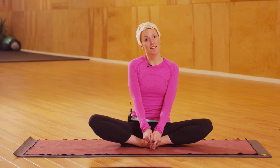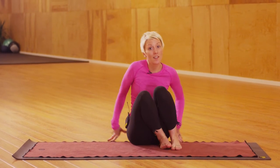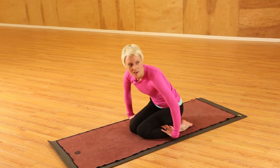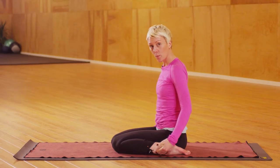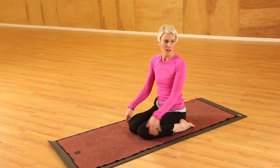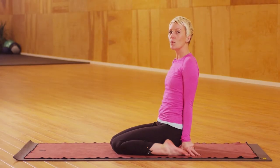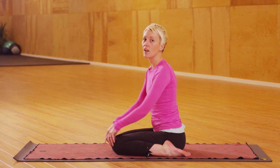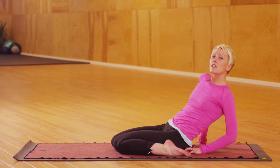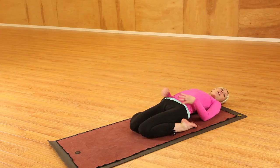The next thing I would suggest is coming into Supta Virasana, where you come to sit in between your legs with your heels together. Move the calves away and just come sit in between, so you're opening up the front of your feet and your ankles. If your knees are talking to you, maybe get some height so there's not so much flexion. Really it's just opening everything up in the fronts of the thighs as well. If you can, start to come back into a recline posture where the whole front of your body starts to open up.